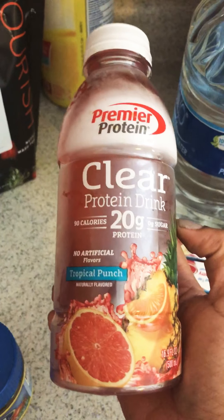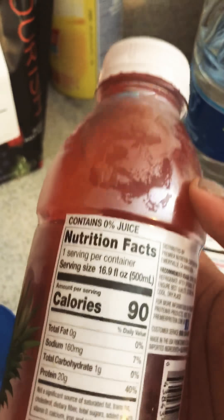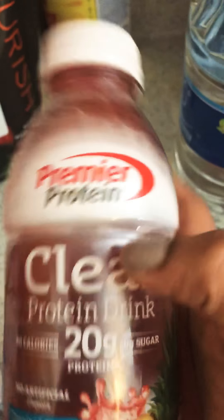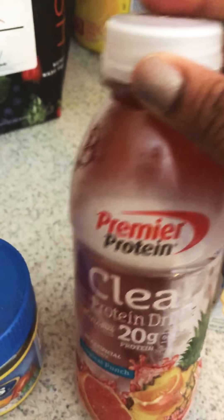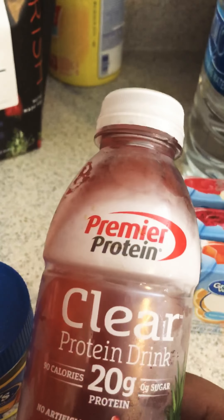Then I went ahead and got two cases of these — I think 12 in a case — from Sam's Club because I can't really find them anywhere else. It's 20 grams of protein, 90 calories, zero grams of sugar. I tried it one time at one of our diet classes and I liked it way better than the Isopure because the Isopure left a nasty aftertaste. On the clear liquid diet day before surgery you can't have pink and purple drinks, so I asked my surgeon and dietician — they said one per day is okay, just don't overdo it. I probably won't since I love water anyway.